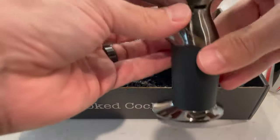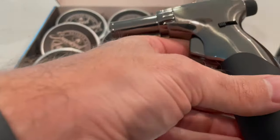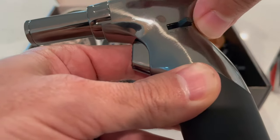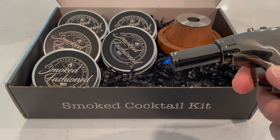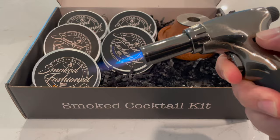If you overfill this torch, it's going to turn into a flamethrower. Make sure on the side you're also turning up the nozzle — the settings past the halfway point. That's too much. You're going to turn it down a little bit to where it's just right.